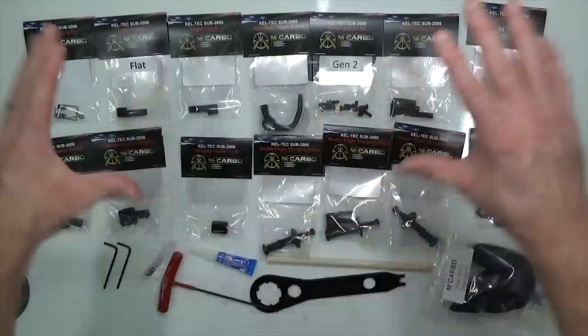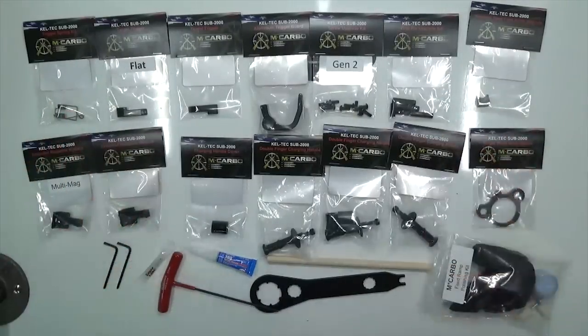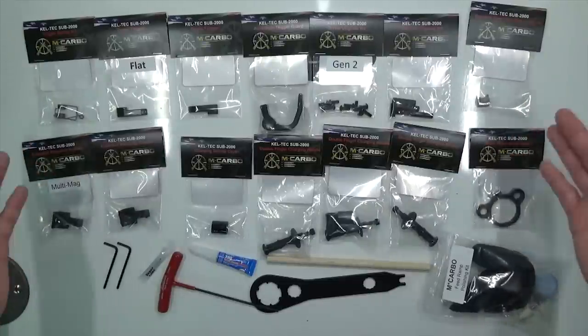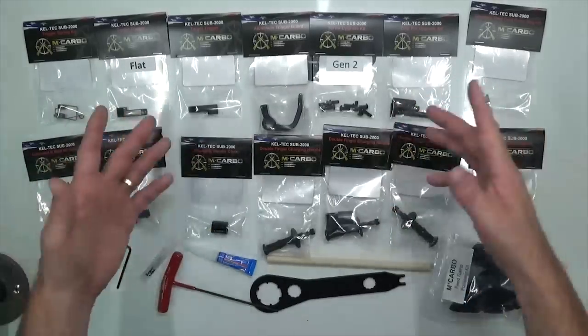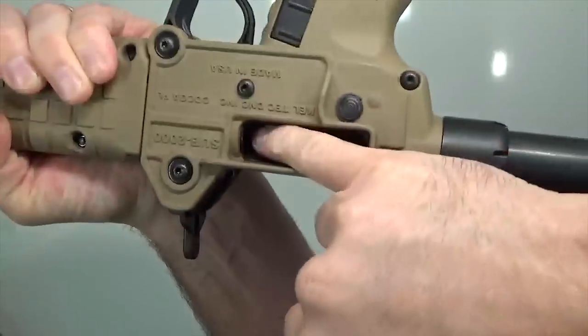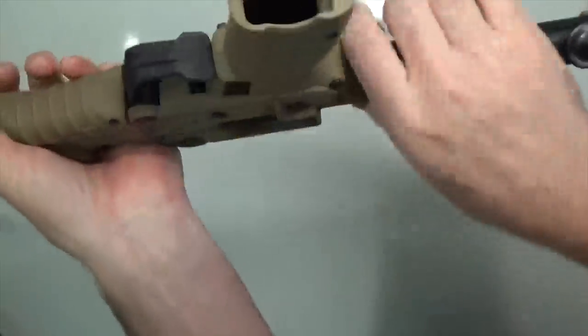That's an overview and explanation of everything we've got as of July 2017 in the MCarbo house of upgrades for the SUB 2000. Thank you MCarbo Brotherhood for all your help, support, and input — we've got more on the way. Before we go further, let's check our firearms together. Make sure they're clear — check the chamber, check the bolt face, check the magazine well. This firearm is clear.